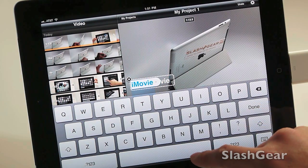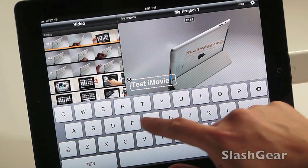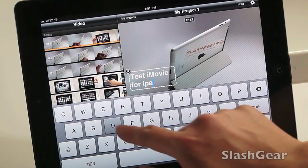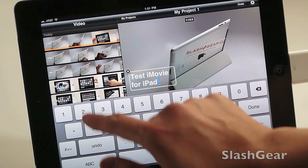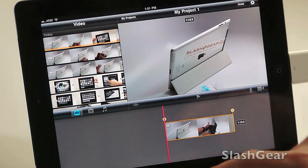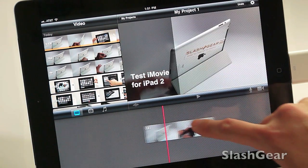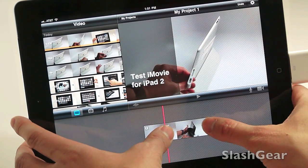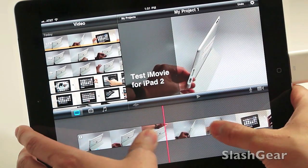I'll add a quick text title here: 'Test iMovie for iPad 2.' Once I'm happy with the video, the other useful thing is that if you want to precisely edit your clips, all you do is pinch and zoom.